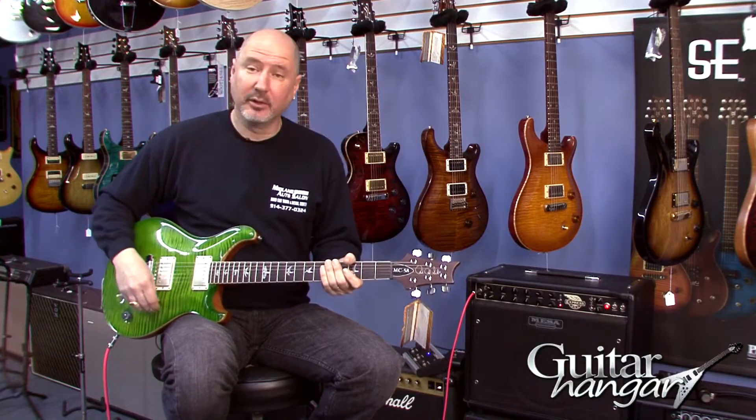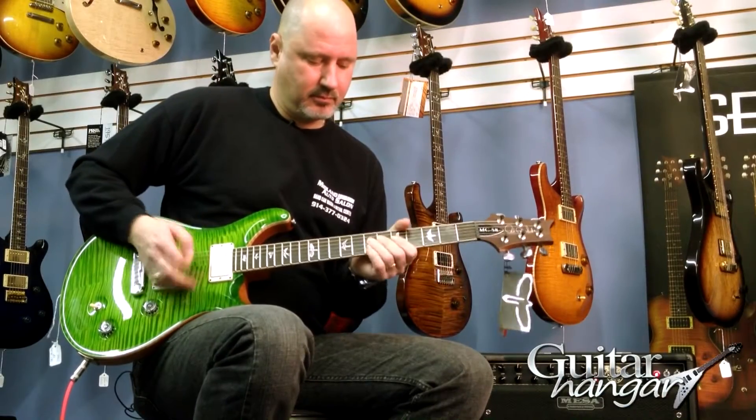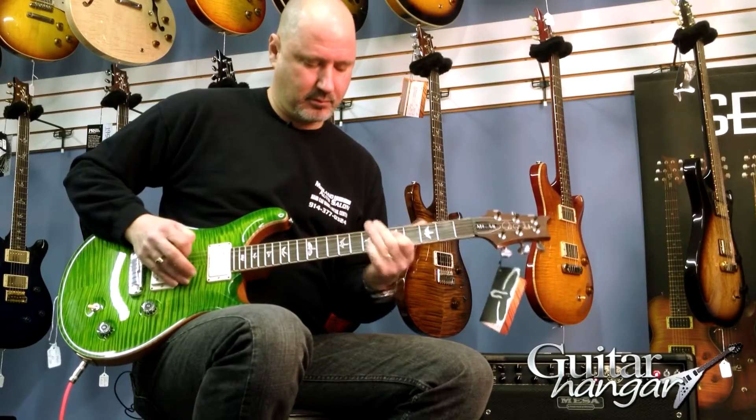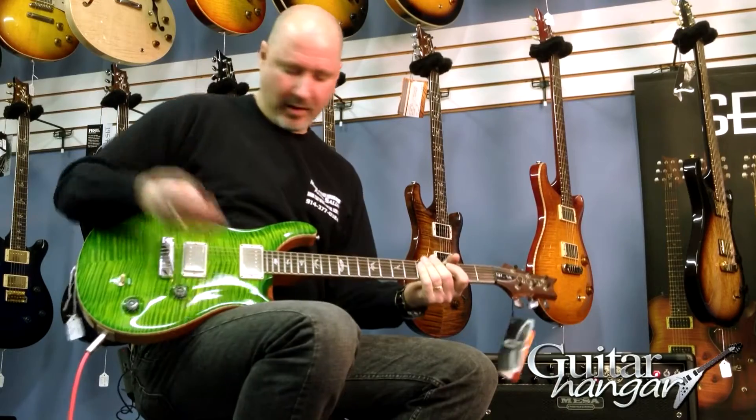So this is more of a blues kind of sound with the bridge humbucker, and then the front humbucker.